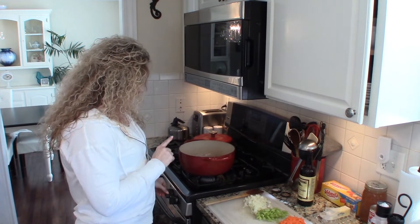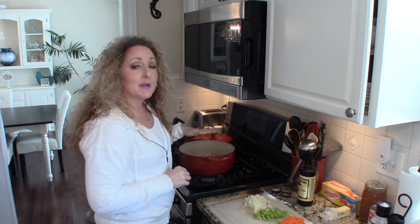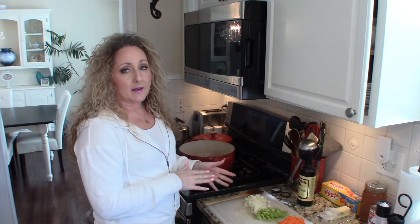I've started by browning about a half a pound of ground beef. You can use up to a pound of ground beef — that's entirely up to you. My ground beef is pretty well browned, and once I get to that point I start adding my veggies.